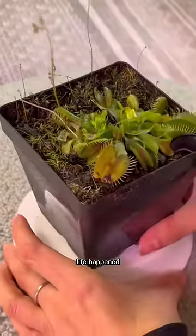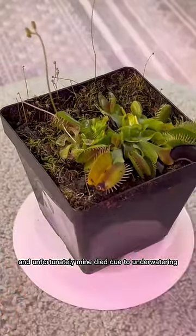Venus flytrap. Life happened and unfortunately mine died due to underwatering, so I bought another one.